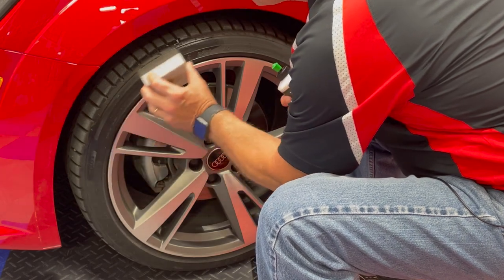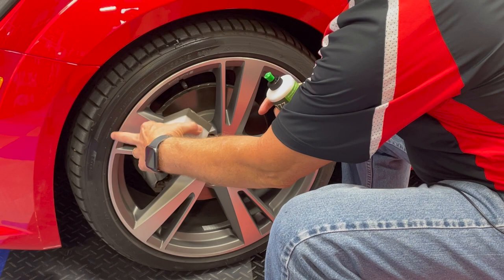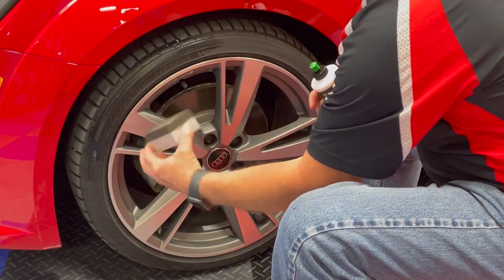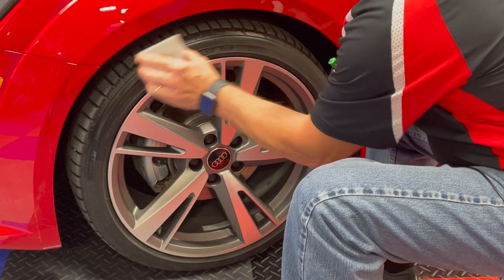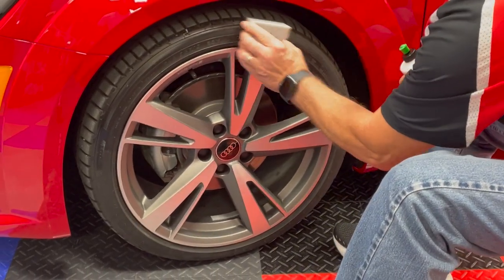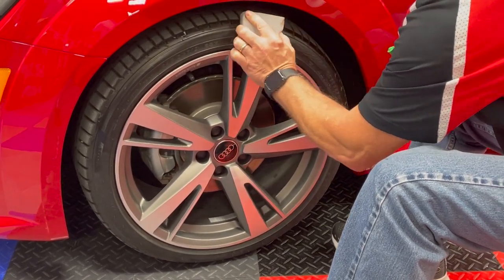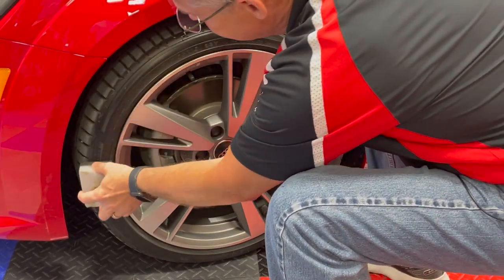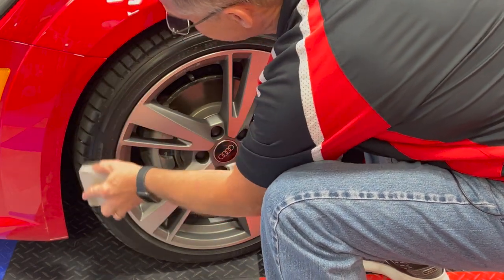The very nice thing about this applicator, with all these straight edges, it's very easy to cut in along your wheel without getting the tire dressing on your wheel. As you can see, a little bit goes a long way. So all you want to do is just keep working your way around the tire until you've got the whole thing covered.